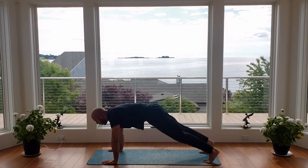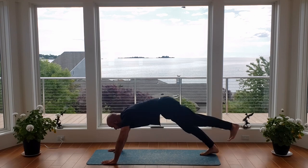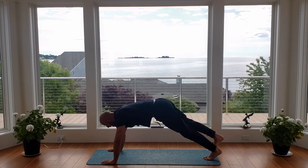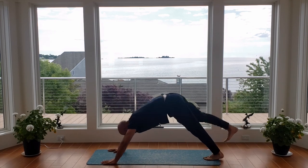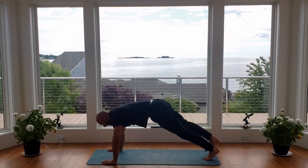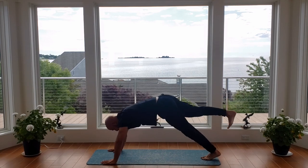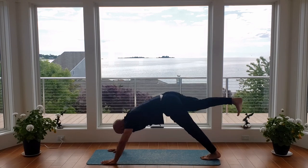Now come back into your high plank position. From here we're going to go into our three-legged downward dog. I'm going to lift my right heel up as I push my left heel down. We come back to plank and we switch — doing that for 10 repetitions. Inhale as you come into plank, and exhale as we go up into that three-legged downward dog. Pushing through the arms, planting yourself in your heel so you feel that nice stretch. Keep those legs nice and straight.